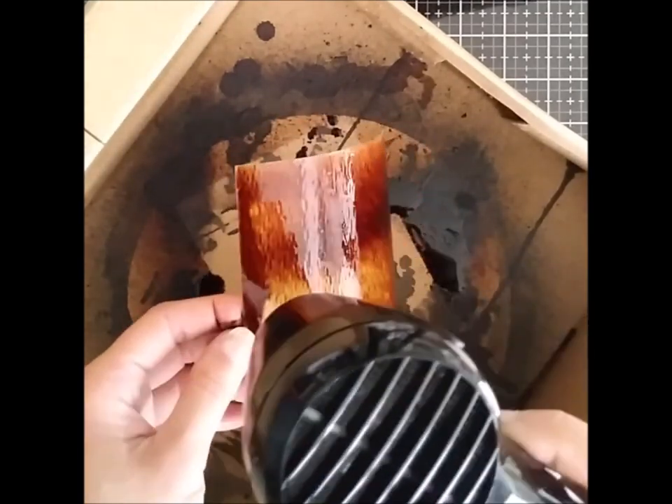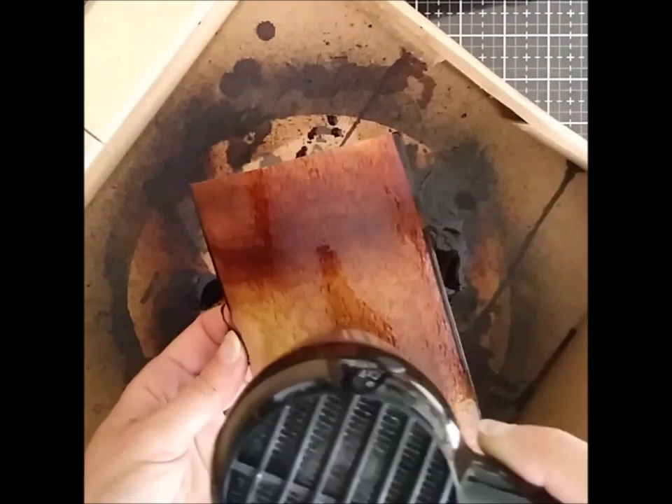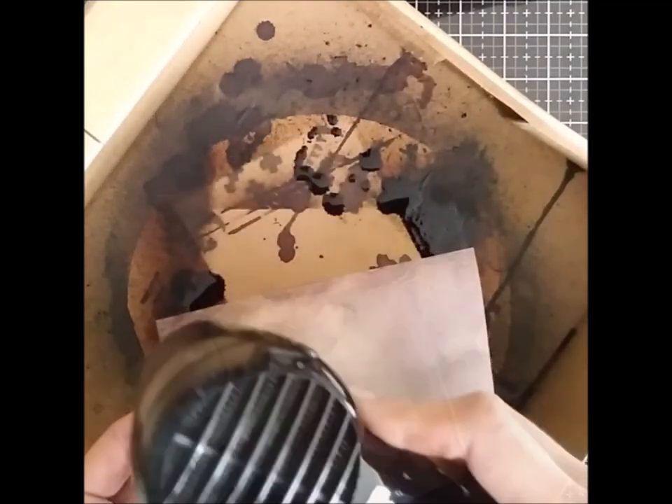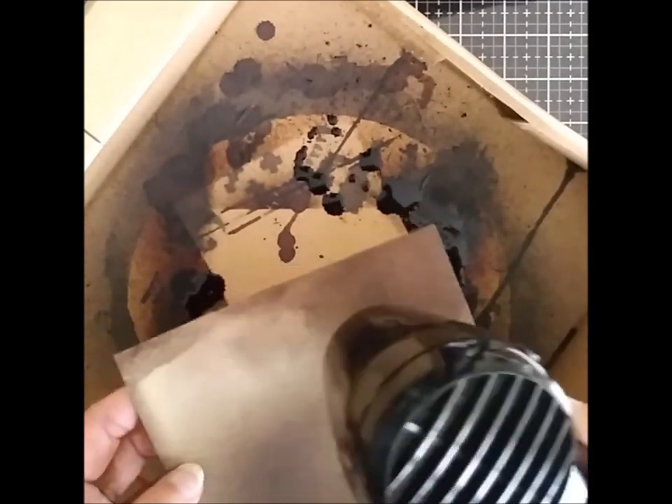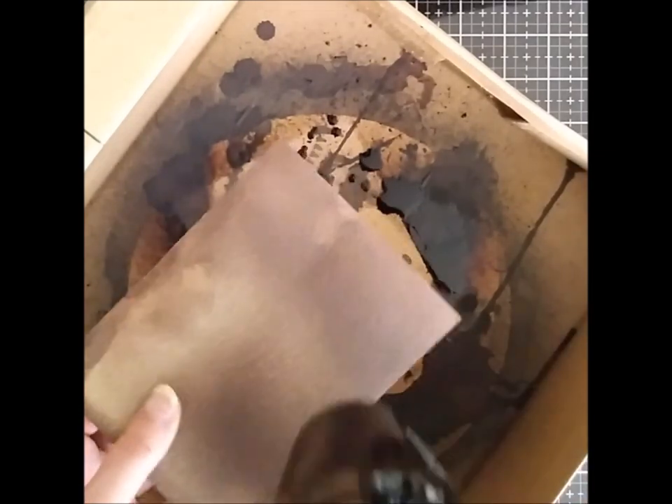You can air dry it — I just didn't want to wait, so I'm using a heat tool. By the way, yes, this is a shoebox I'm using to protect the work area. I have cats so everything has to have a lid, and it works really well.